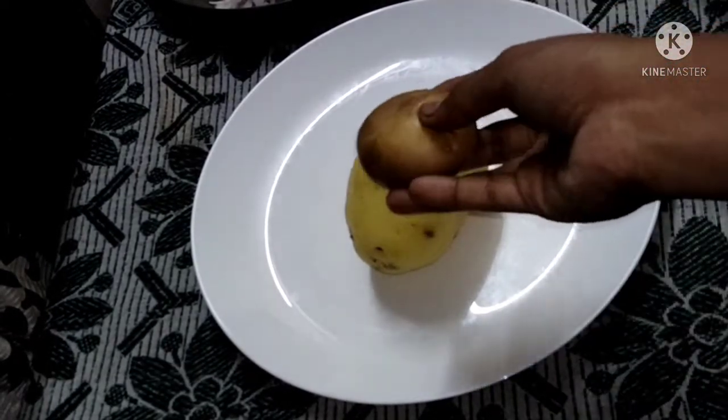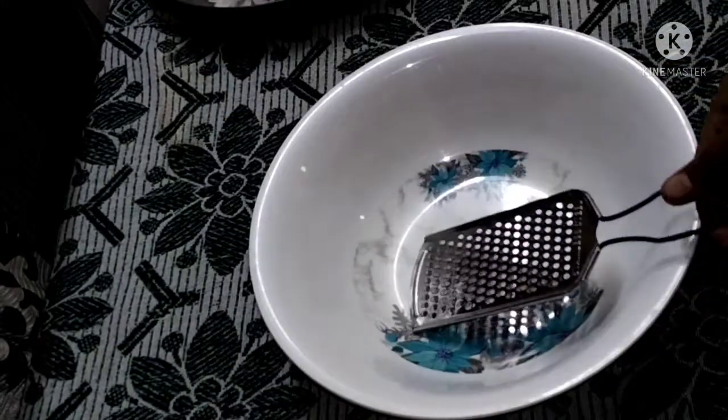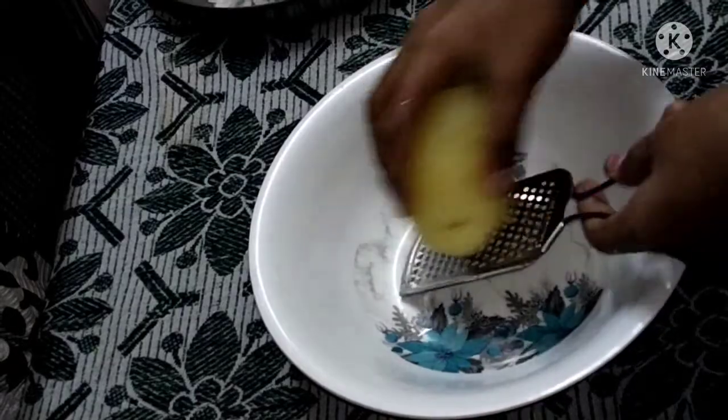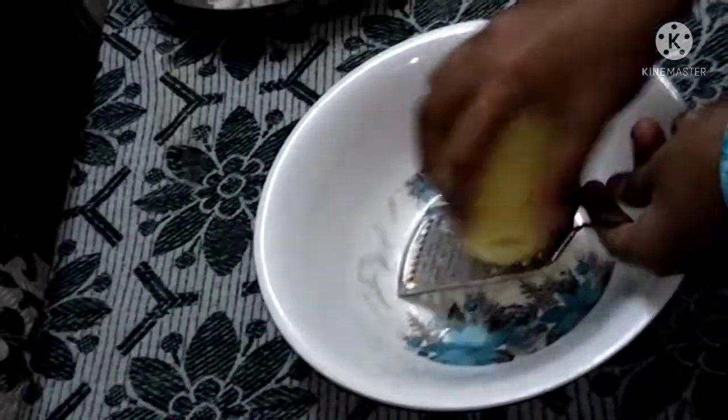Then the potato is cooked and peeled. Now I am going to show you the potato — turn to cook and add the potato.